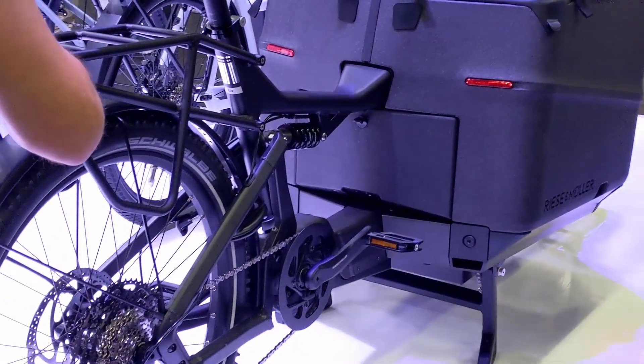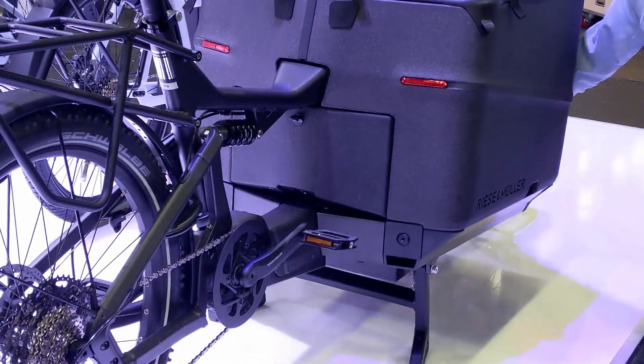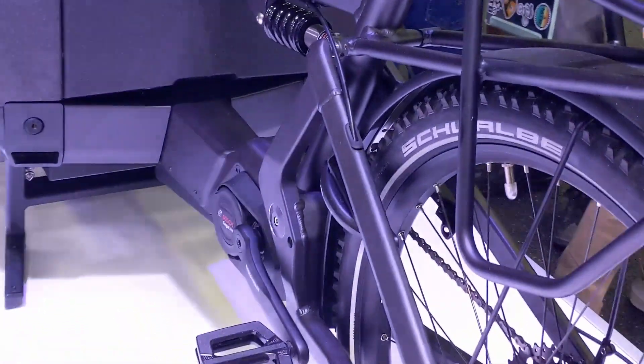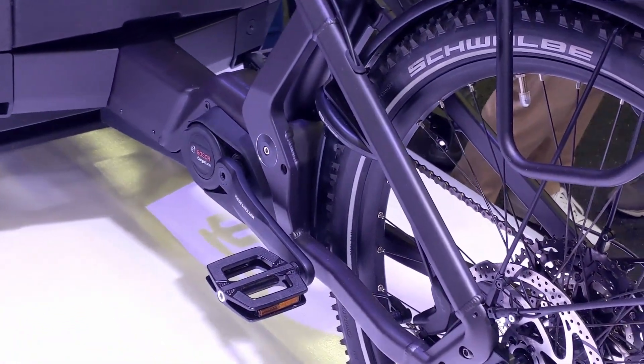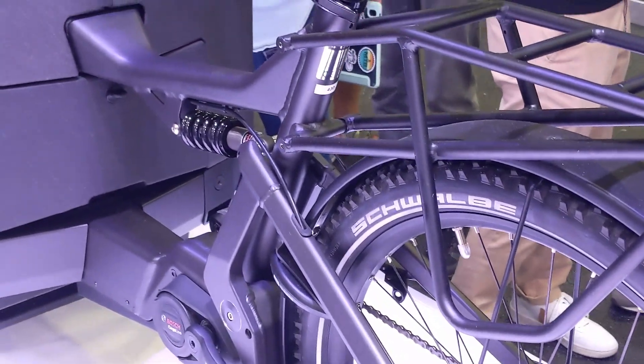One of the things I really appreciate about the Paxter 70 is it uses Bosch's cargo motor, which is ideal for cargo bikes. It will work at really any cadence — if you're in the wrong gear, that's okay — it's really going to help you out, gives you a high level of support and lots of torque for the hills.